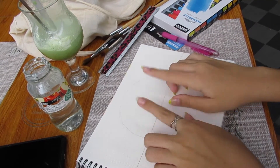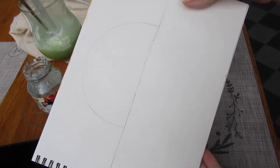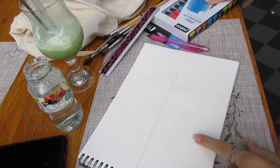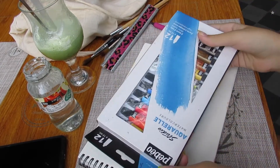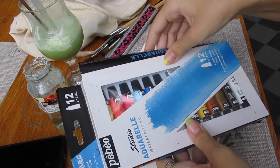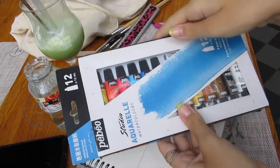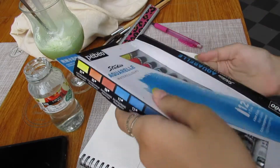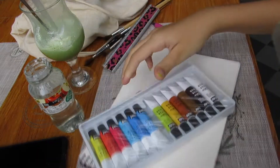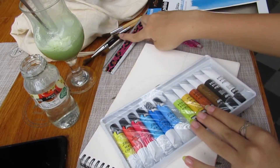Okay guys, now that I've done the sketch — I know you can barely see it, but it's there, okay? Trust me on this one. I'm going to be unboxing my paints because these are actually new — I've never used them. Can you see that I prepared? So let's open this up. It's in this cooling wrap. I also already got some water here to dip my paint brushes in.